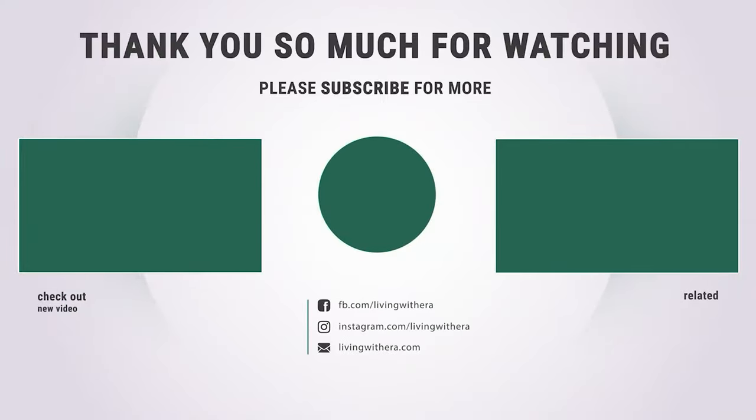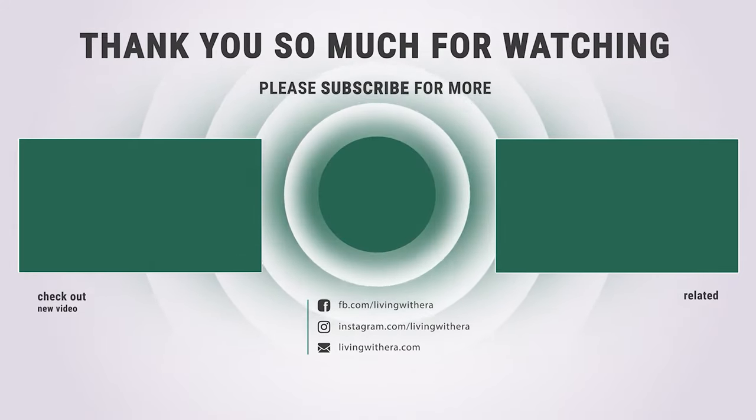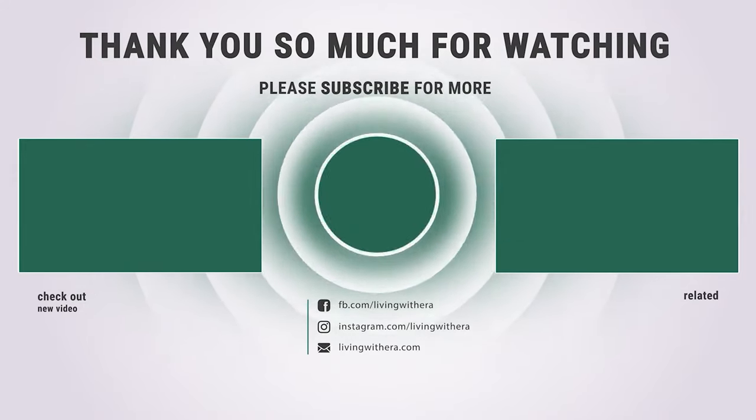Hope you have enjoyed this video and found the best lawn mower blade sharpener that you need. Like and subscribe if you liked our list. Hope to see you guys in the next video — have a nice day!